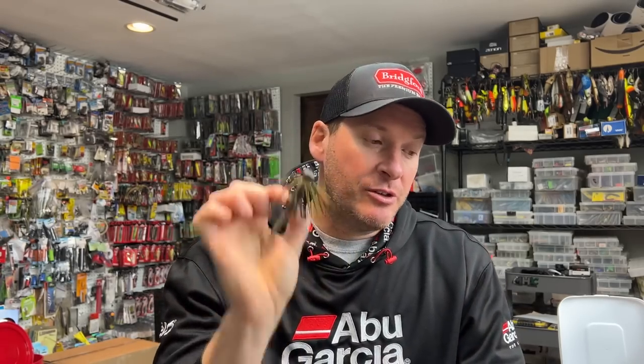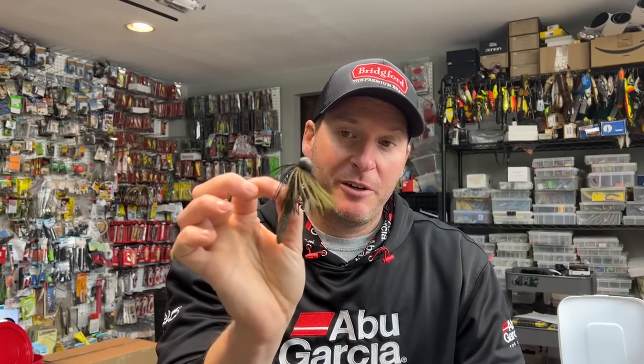It gives the fish a different look than what they're seeing on a consistent basis — just a straight Ned rig or drop shots. So that's not necessarily the only tip here. If you're not throwing this for smallmouth, you definitely want to get yourself some of these little half ounce tungsten football head jigs, put a little TRD on the back, and you've got some pretty good candy for smallmouth.